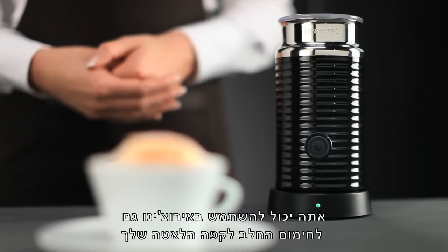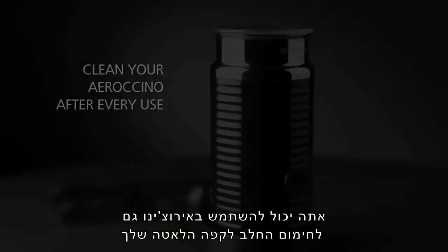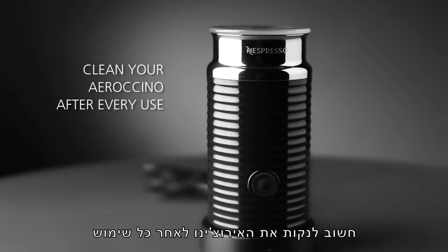You may also use your Aerocino to heat milk for your café latte. It is important to clean it after every use.